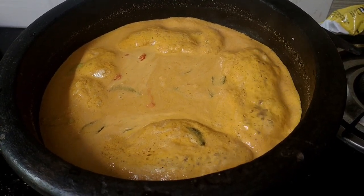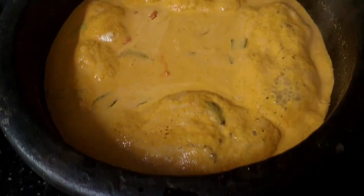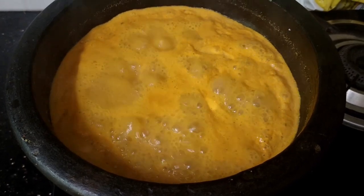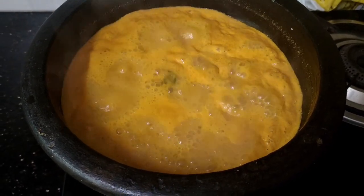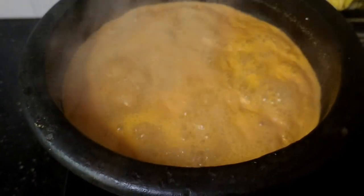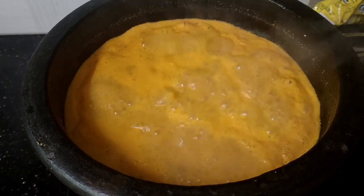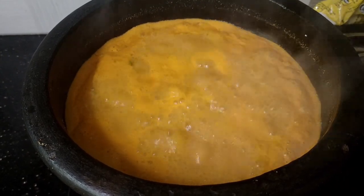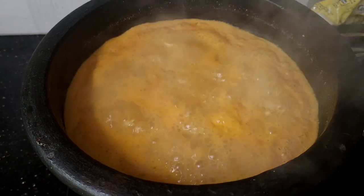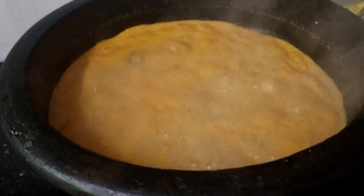Now we will taste it. I will be able to soak it down with the same amount of milk. If you want to cook this, we will cook this.